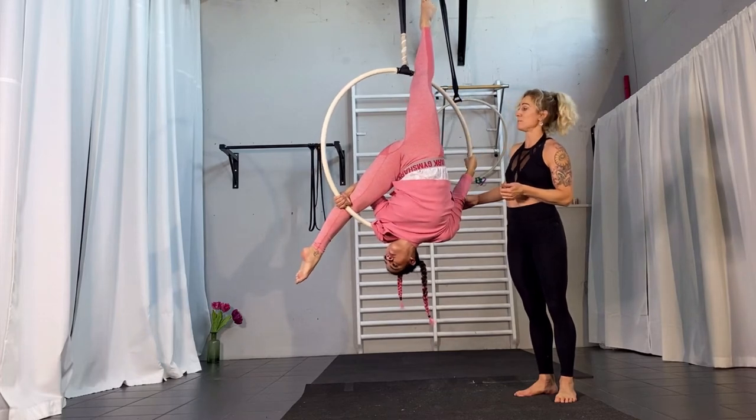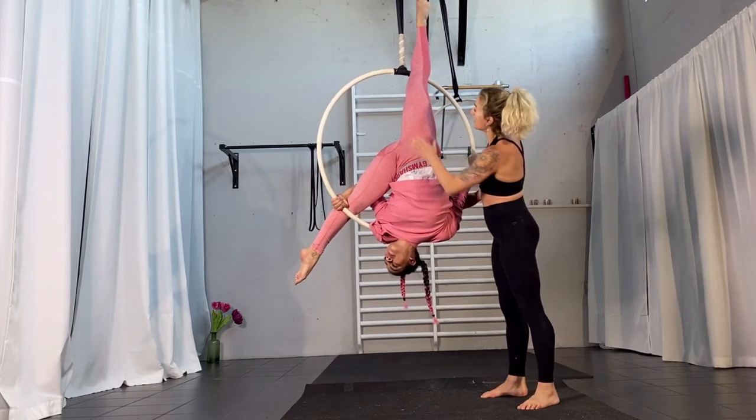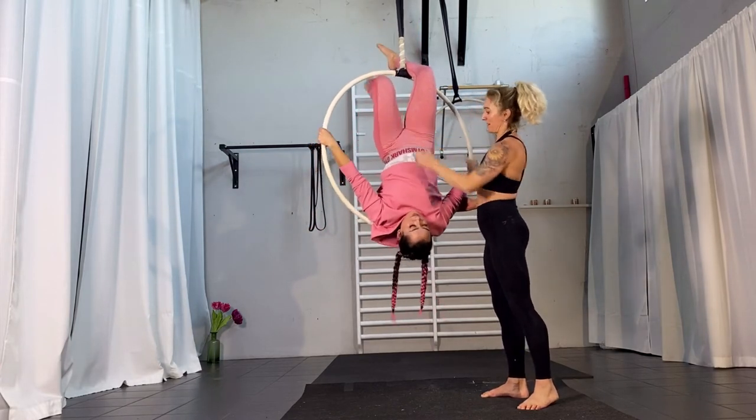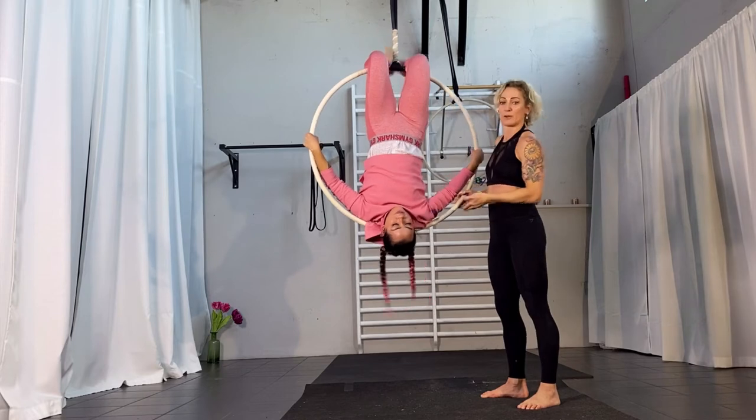It looks very pretty when you spin. For coming out, you're hanging — you try to hang in this leg and then you release this leg. You grab and you come back up like this and there you're hanging.